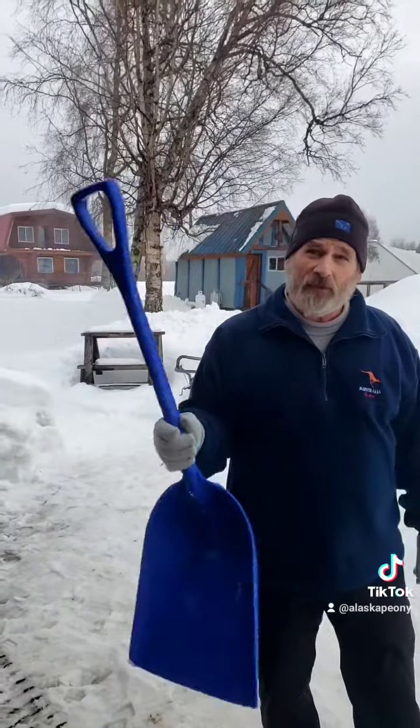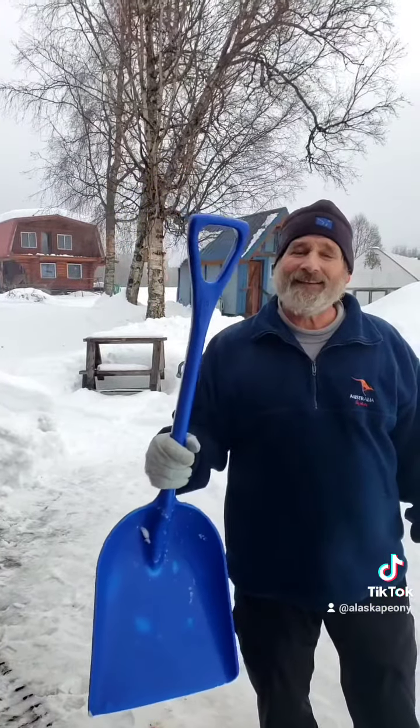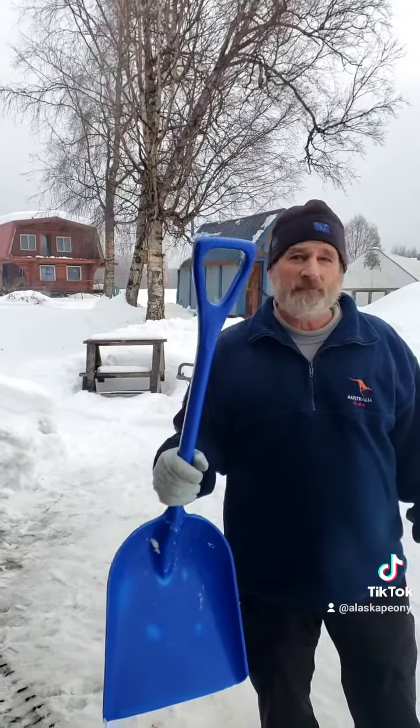This particular shovel I've probably had 15 years, and I have three or four more all around the farm. They are just excellent, and if I can't break it, nobody can.